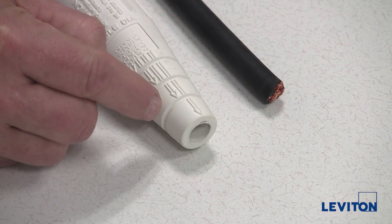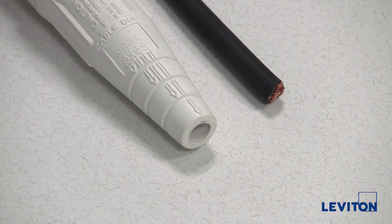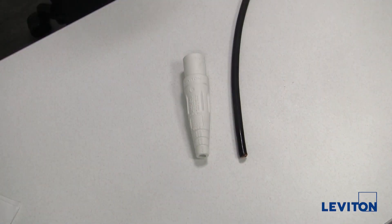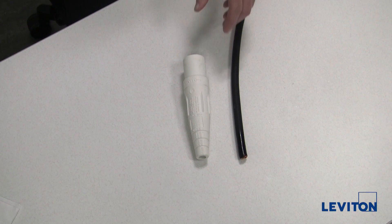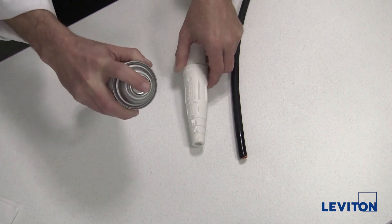You will see that diameter indicates I should trim here. But we will want to actually go to the next smaller trim location and try that first. For this particular cable size, we will start without trimming anything, because with a number one cable, the next smaller size is not a trim size — it is the end of the sleeve. To make installation easier, I will use Leviton spray lube to coat the inside of the insulator sleeve and the cable end.